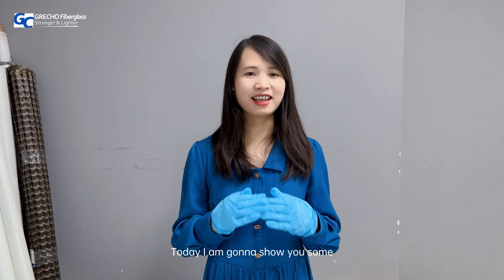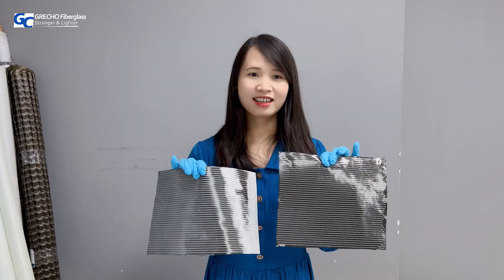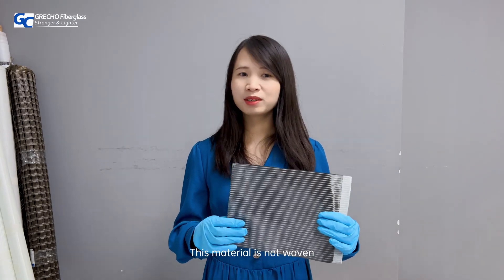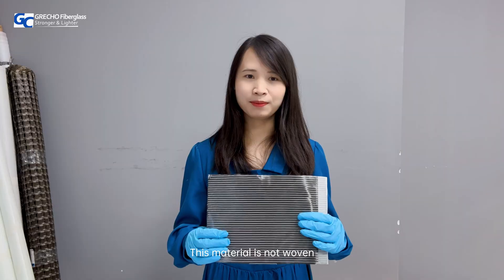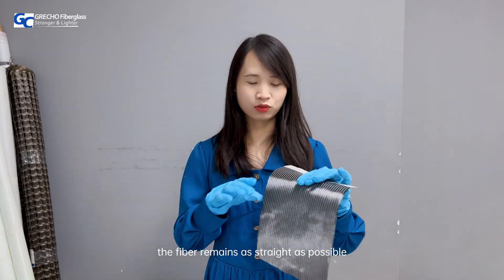Hello everyone, this is Aimee from Gritual Fiberglass. Today I'm going to show you some carbon fiber biaxial mat. Carbon fiber biaxial mat, plus or minus 45 degrees fiber direction, stitch carbon fiber. This material is not woven but uses stitch yarns to ensure the fiber remains as strong as possible.